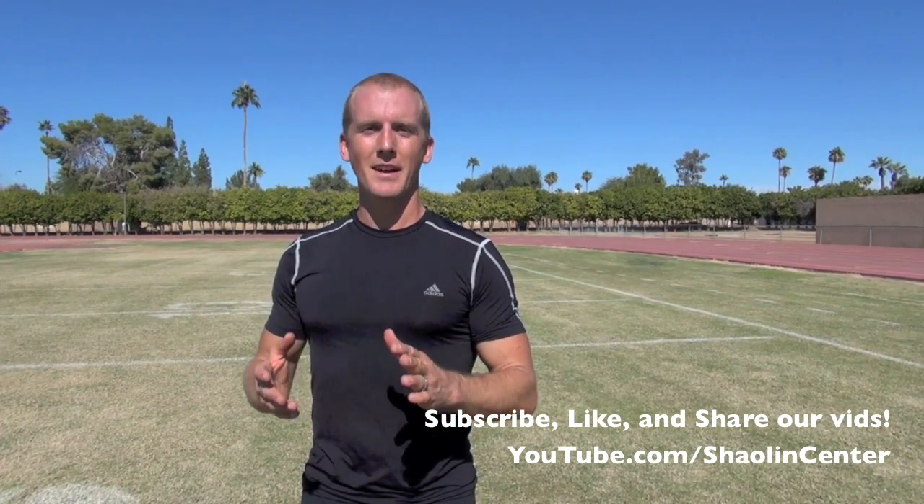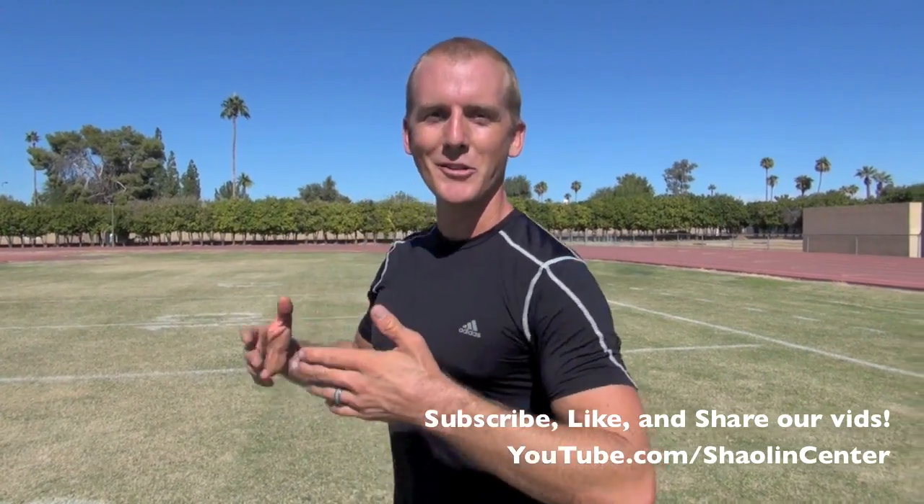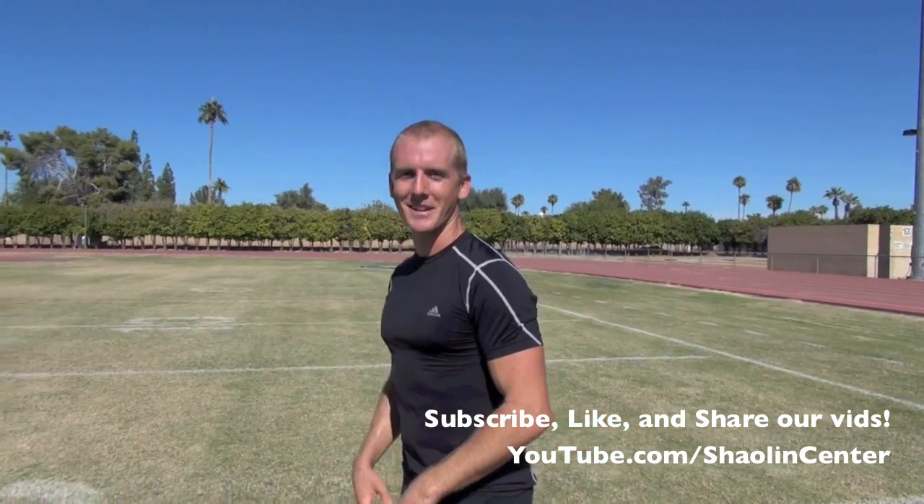So I want you guys to stand up, copy me, and let's begin our journey down the rabbit hole of Si-men-tau-lien.